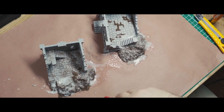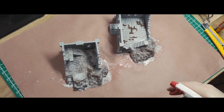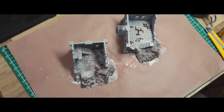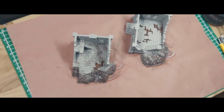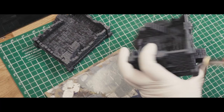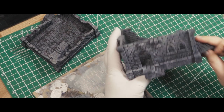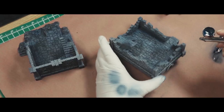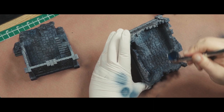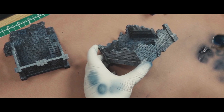For the 3D printed buildings, I had coated the rubble parts with some tile grout and sand, which I sealed with more PVA glue. I primed the buildings in the same base color as the rocks, and then went at them in essentially the same fashion — successive dry brushing steps to lighten things up and create some contrast on the edges.